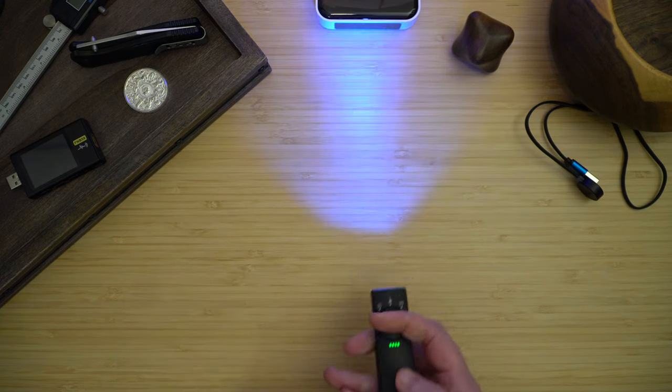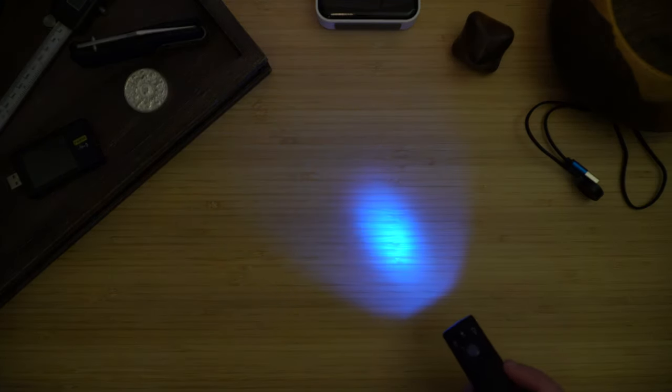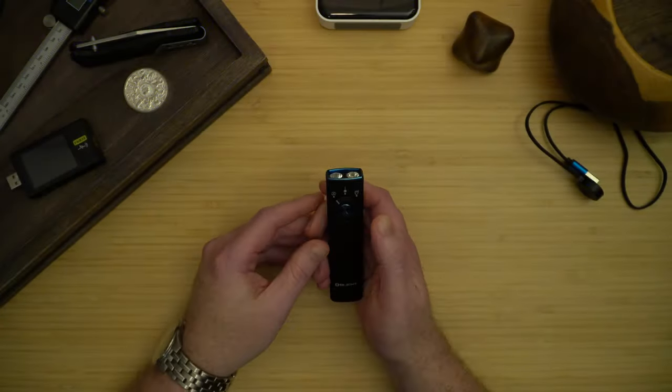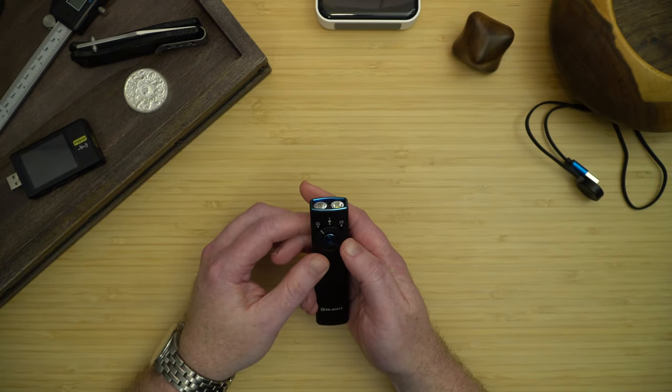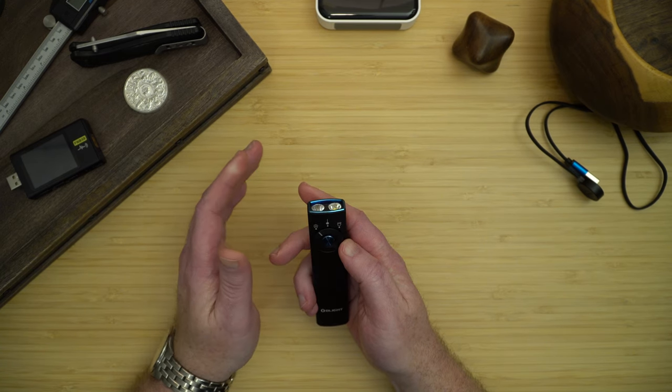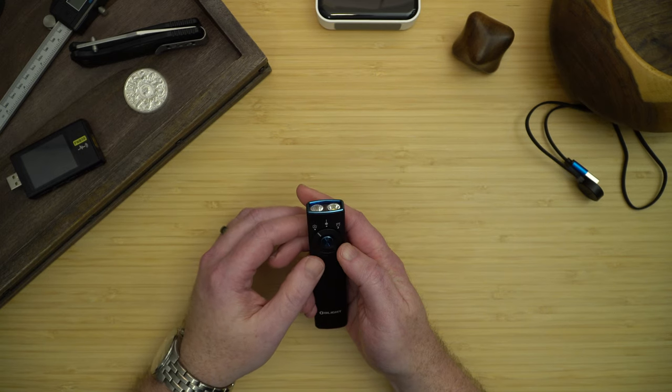Let's take a look at the UV light. It's actually quite bright. It's hard to probably tell here, but it does work very well. It's roughly 50% brighter than the Arkfeld UV. It has come in very handy. I travel a lot for work, so I do use it to check hotel rooms and make sure that they're clean. And I have three dogs, so it's useful to help find pet stains and making sure that they're fully cleaned up.